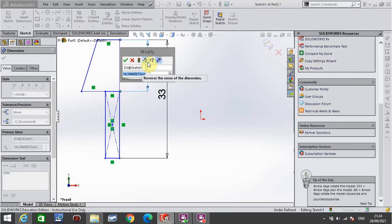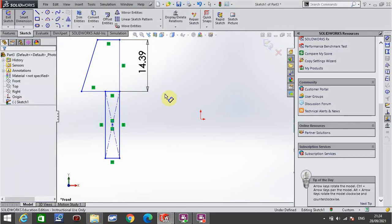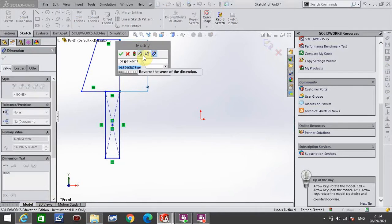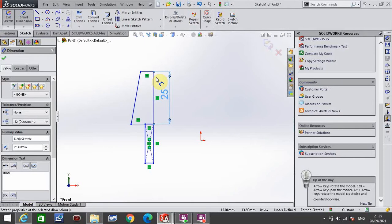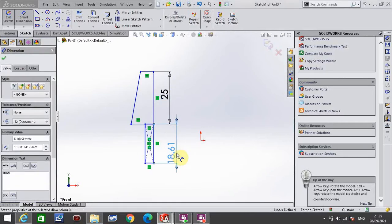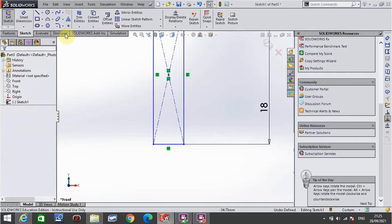I've just realized I've made a slight mistake — I have the 33 in the wrong place, so I'm going to delete that for the moment. This here has to be more than 15 because there's a lip, so I want to make that 25 for now. The bottom rectangle's distance altogether is 18, and the thickness here is only going to be 2 millimetres.